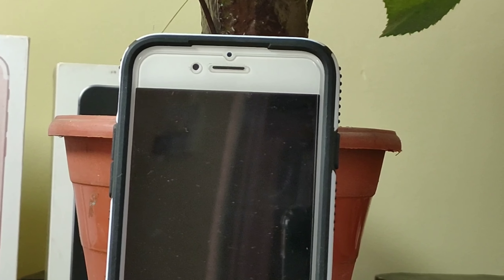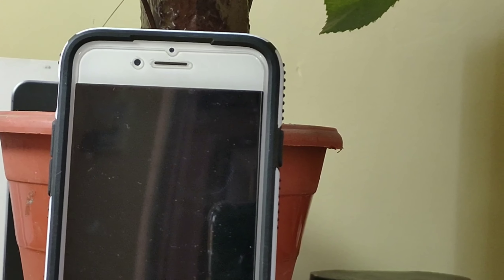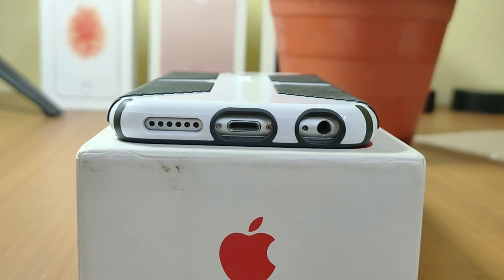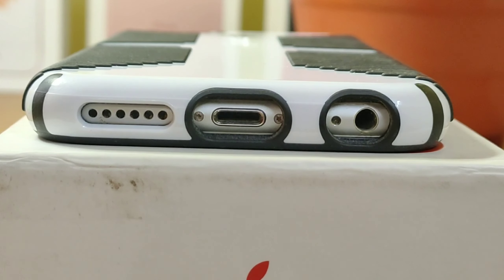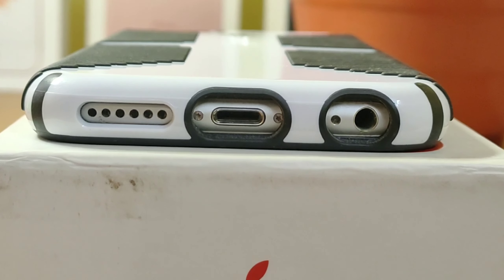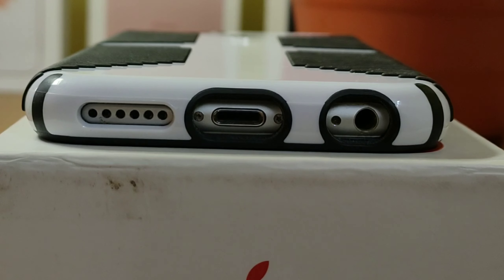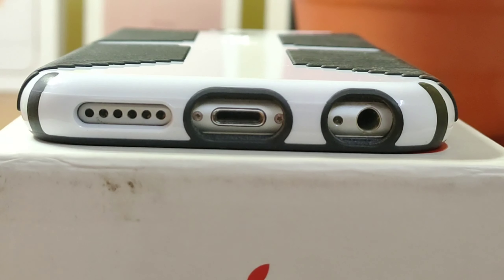This is the Speck Candy Shell Grip and the first impressions are pretty good. I'm really loving the design of this smartphone, especially because the iPhone 6 is very slippery. Also, the iPhone 6 suffers from the bend gate issue — if you put it in your pocket and try to bend it, it will easily get bent. So it's always good to have a great cover, and I think this is a good cover.